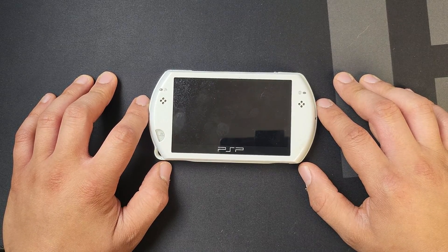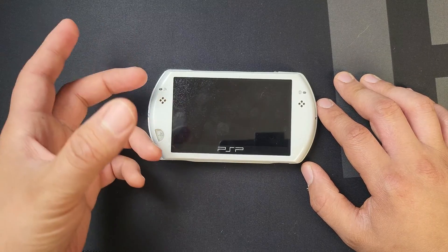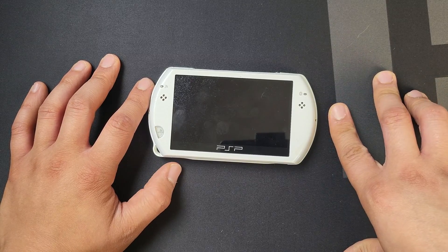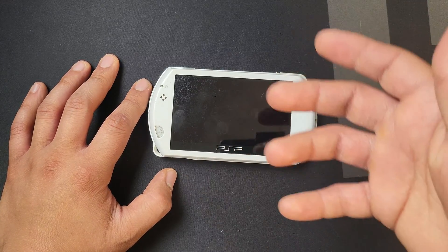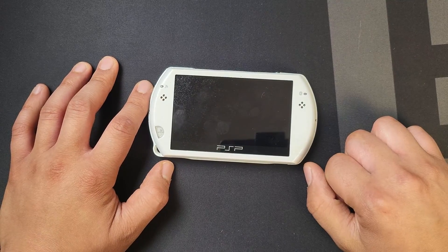Hey guys, this is Adam with Adam Tech, and this week we're going to be jailbreaking the PSP Go that we fixed last week. This tutorial goes for every PSP out there. The only difference is that you need to have a memory card installed in the other PSPs, such as the 1000, 2000, 3000, and the PSP Street. The PSP Go has its own inbuilt storage, so I'm all good to go.